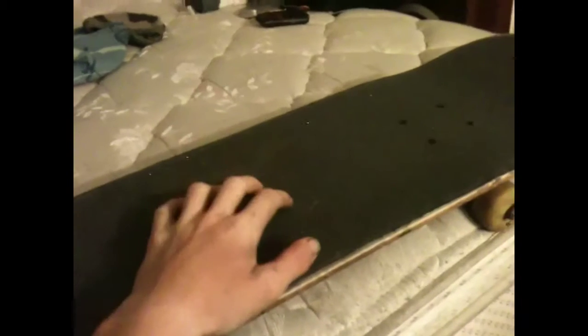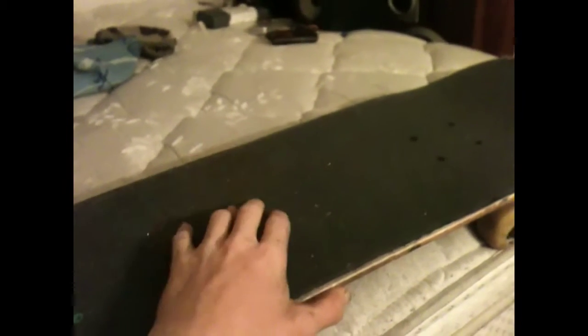I've got a Spitfire sticker, Zero sticker, two Thrasher stickers, two Monster stickers, and painted Vans on there. For grip tape, I have Jessup — I don't really like Jessup but it's all the skate shop had. I'm a Mob grip guy all the way.